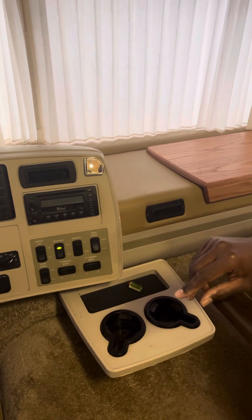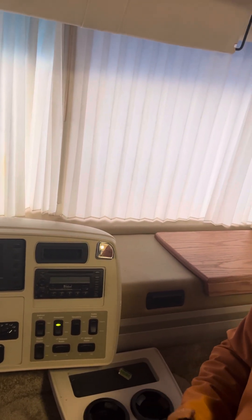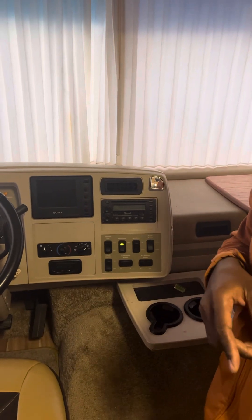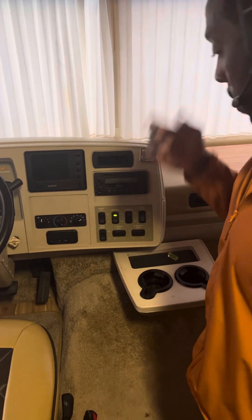That's just radio power. Everything else runs off the generator when it's not turned on. If you shut the generator off, the only thing you're gonna get is lights from those two batteries. Now if you want to run the powerful stuff — the TV, the fireplace, the microwave, the washer/dryer — you have to use the generator. The two batteries just run lights, the radio, and the refrigerator.